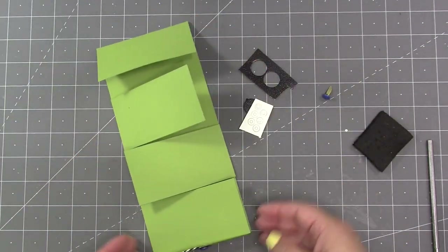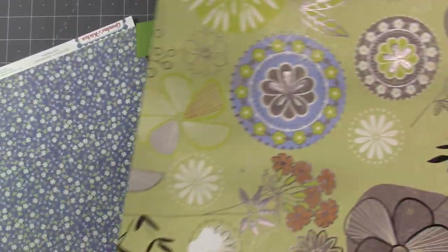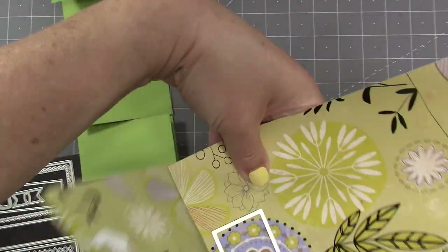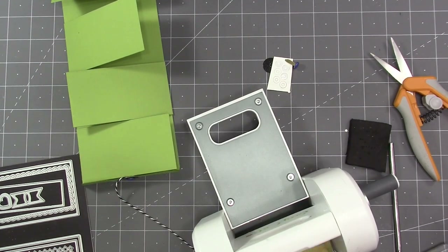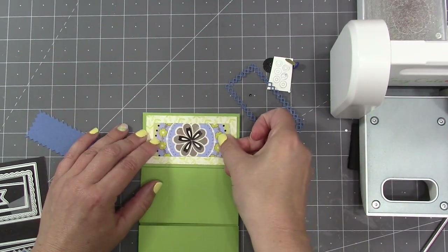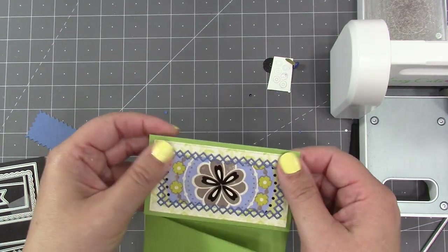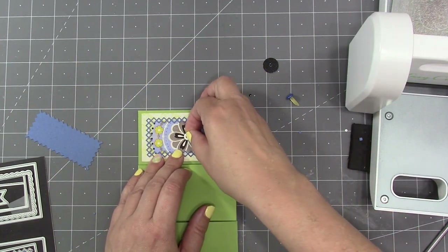Now I have the structure of the card done and I'm ready to start decorating before I put the second part of the closure on. I've got a couple of older pieces from my stash — a piece with medallions and flowers where a blue section would be perfect for my upper flap where I'm going to put the closure. There are lots of ways to layer the rectangles and frames from the Slim Flaps and Frames set. I'll start with the large rectangle, then the medium one, then there's a cool intricate frame in the set.